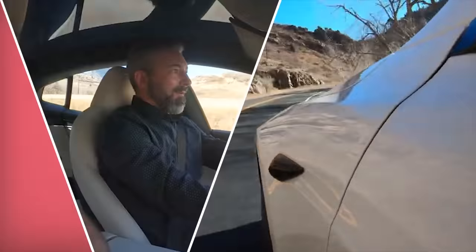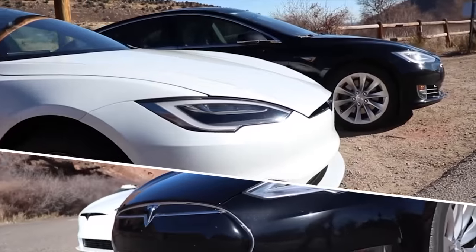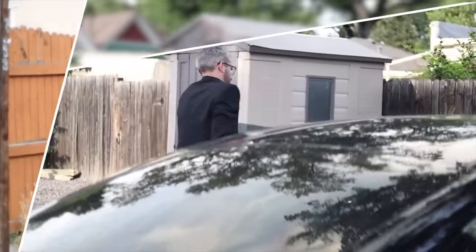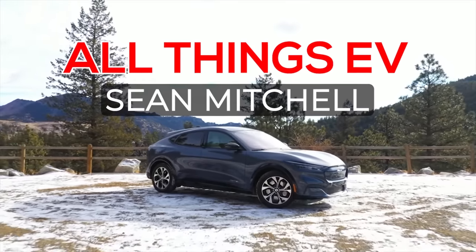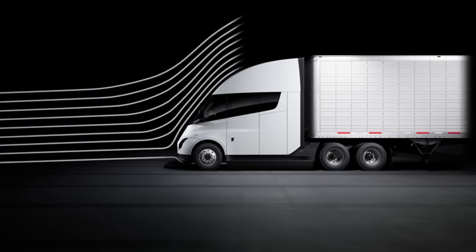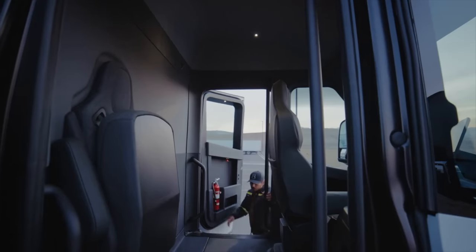What's going on everyone, this is Sean from All Things EV. In this video I dive deep into Tesla's new semi truck that they just did deliveries for. I had several questions that did not get answered during the delivery event, so I want to cover those questions in this video — and I think it will end up being a series of videos because each one of these topics can definitely be a little bit meaty. Make sure you're subscribed.